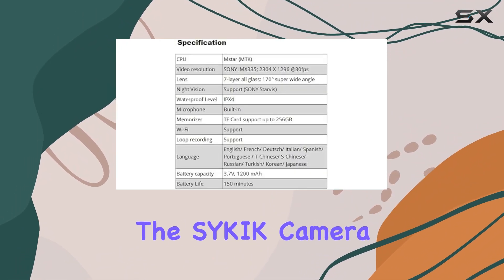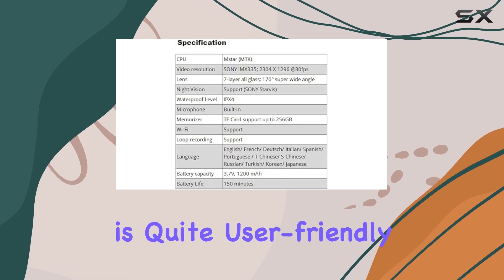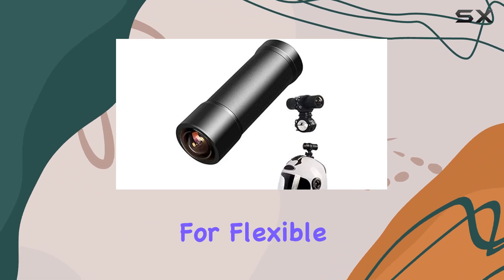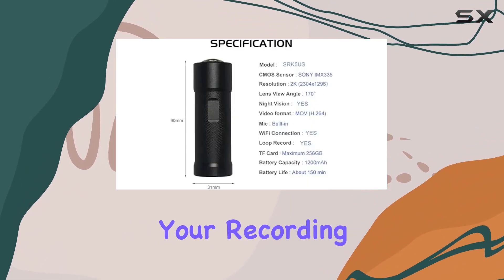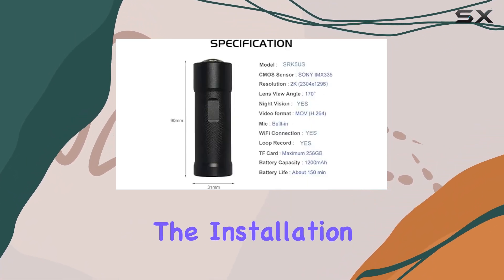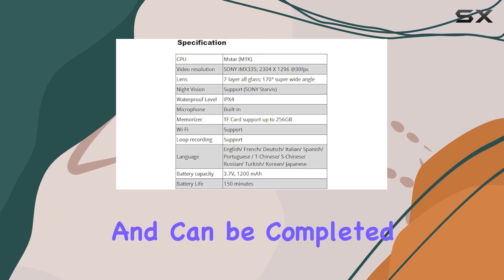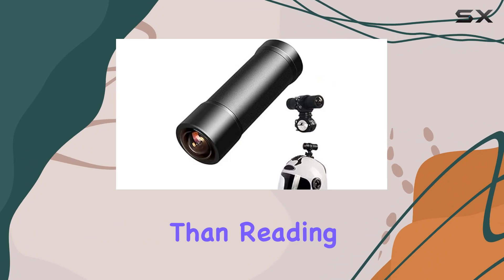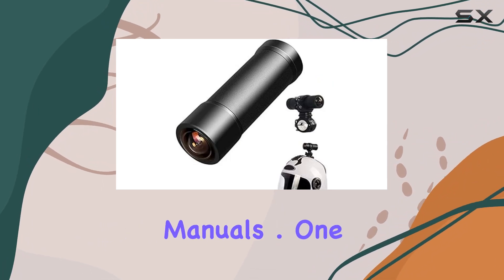Starting with installation, the Sikic camera is quite user-friendly. It comes with mounts for both your handlebar and helmet, allowing for flexible placement options depending on your recording preferences. The installation process is straightforward and can be completed in minutes, which is great for those who prefer to spend more time riding than reading through complicated manuals.